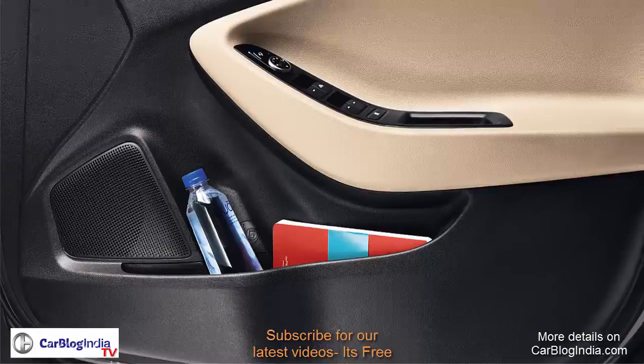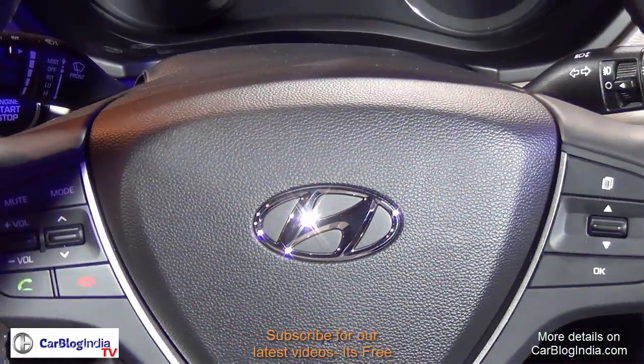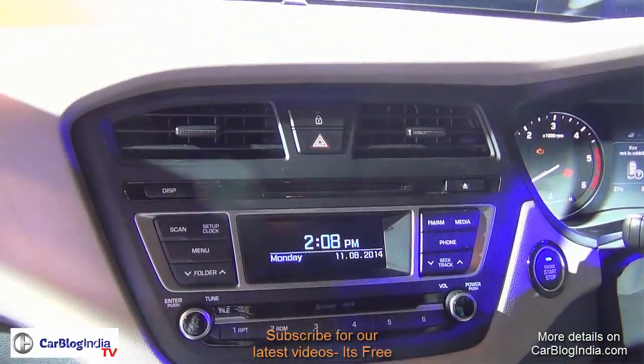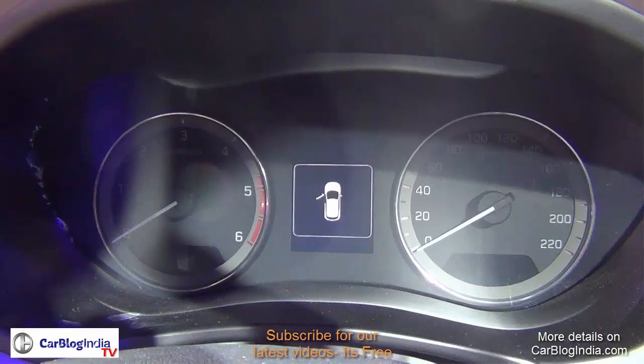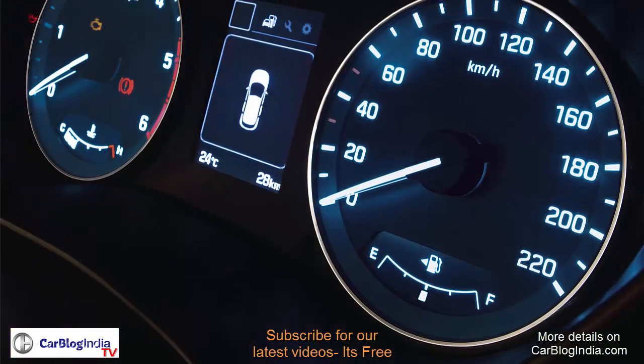All four doors get speaker systems. The steering is three-spoke with silver and black finish, and also comes with multifunction controls right on the steering so you can control your phone and audio system from the wheel itself. The instrument cluster looks nice and features a digital display within the two analog dials.